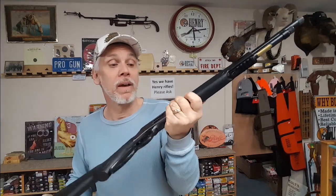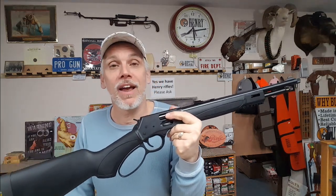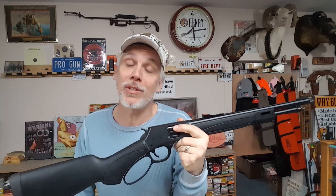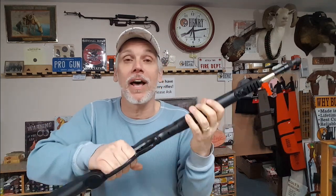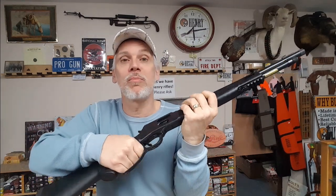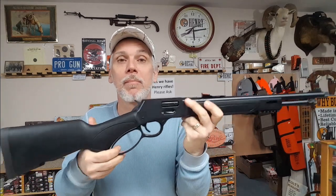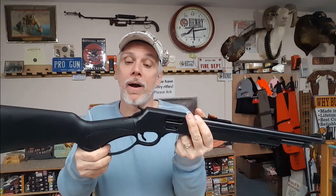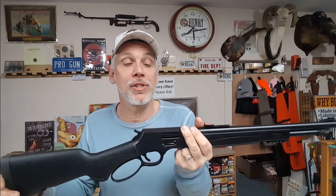Another thing you'll notice is that from the factory it comes with a large loop. Living here in Michigan, or if you live in a cold climate, it's always nice to have warm hands. If you want warm hands you typically have to wear gloves, and when you're wearing gloves that takes up a lot of real estate for these lever guns. So the large loop gives you a lot more room for your fingers. I believe all calibers come with the large loop — this is about a $55 option if you go to add it later.